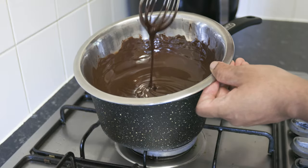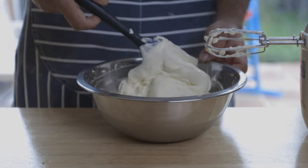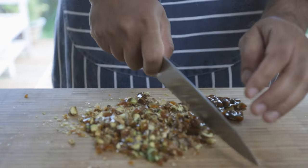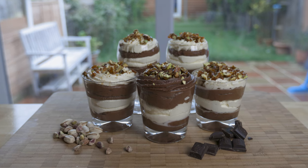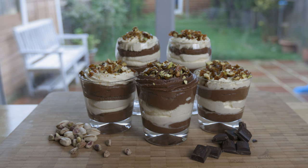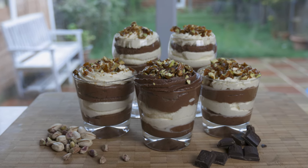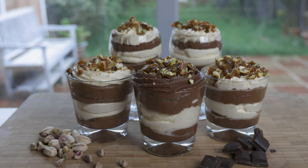Hello YouTube fam! Hope you're all doing amazingly well. Today I bring you a luxurious dessert that's super naughty, one that all your friends and family can indulge in. What is it you ask? Well it's a chocolate mousse with Chantilly cream, topped with some crushed caramelized pistachios. How does that sound? Amazingly fancy right? Then without further ado, let's get cracking!